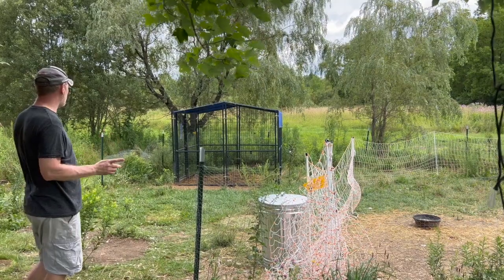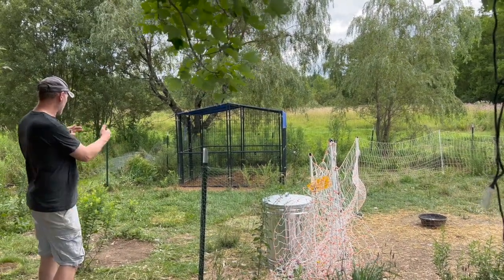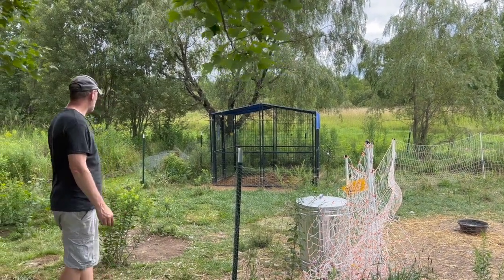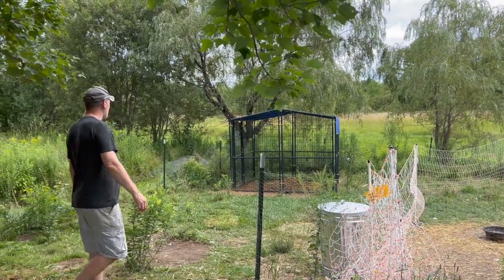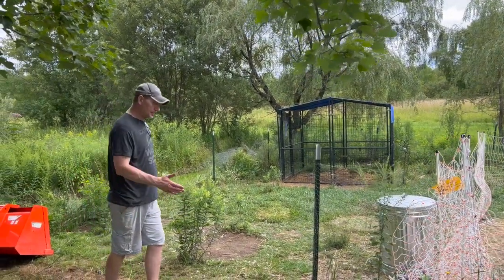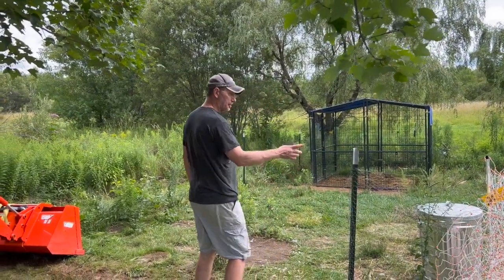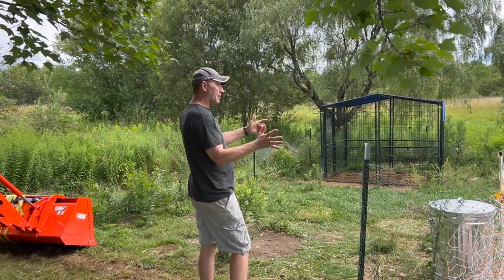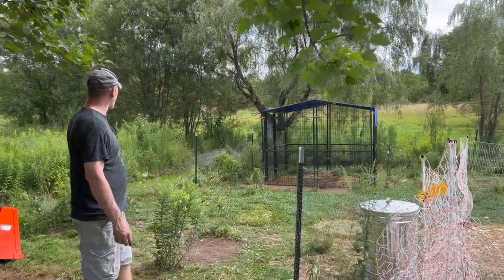We've also got our breast chickens. We're going to be taking that and moving it a little this direction, and also bringing our storage shed down and converting that into the coop for those guys. Right now I'm just removing these old posts and old fence. We used some temporary electric fence to hold them in an area so they're not in our way as we're trying to get this done.